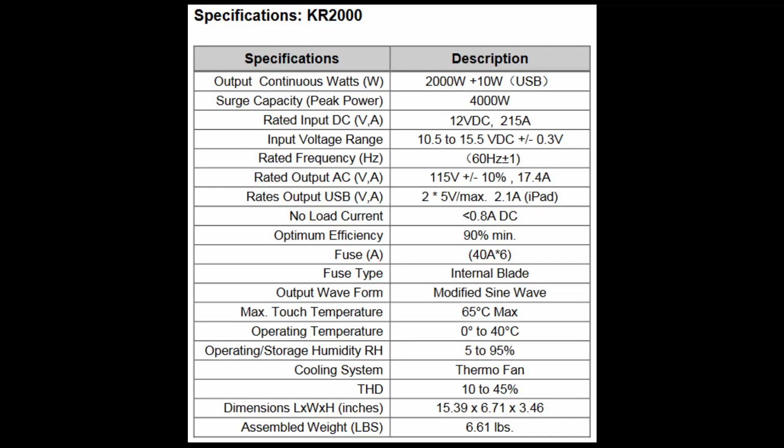It can consume up to 240 amps, though it is rated at 215 amps. There are also operating temperature, weight, and other specifications listed. Notice that the optimum efficiency is a minimum of 90%, so you will never get less than 90% of what you put in. If the battery puts in 2000 watts, at minimum 1800 watts will come out of this unit.